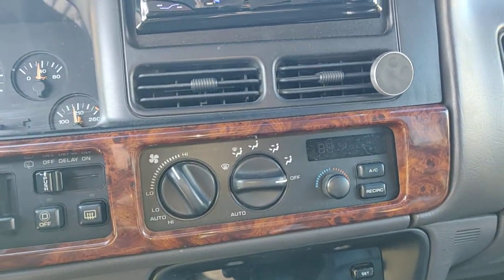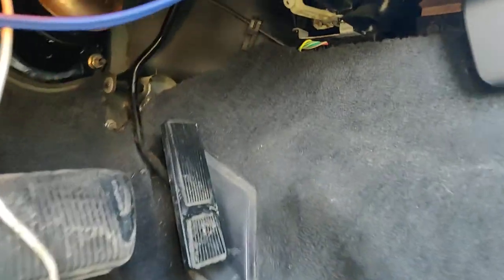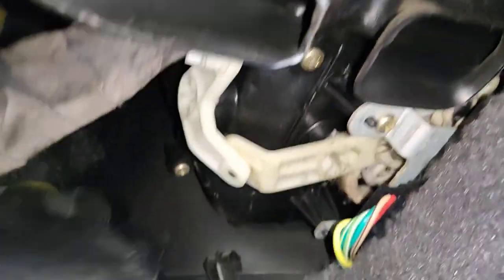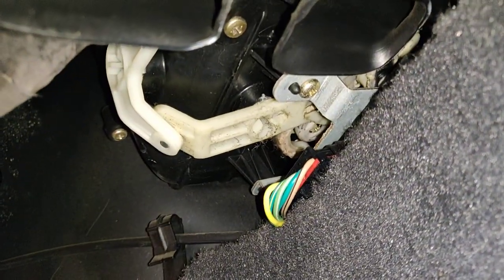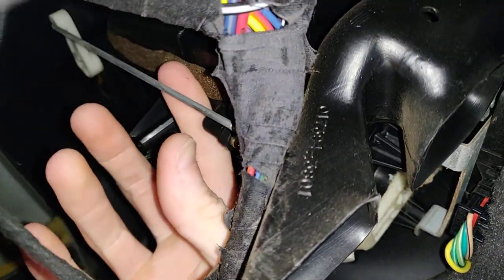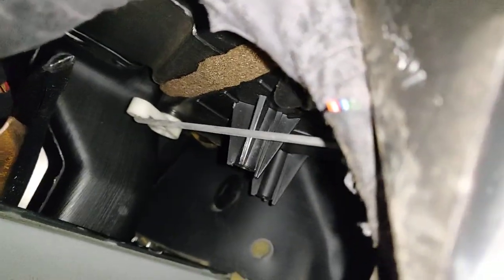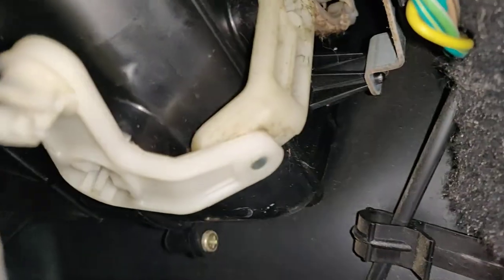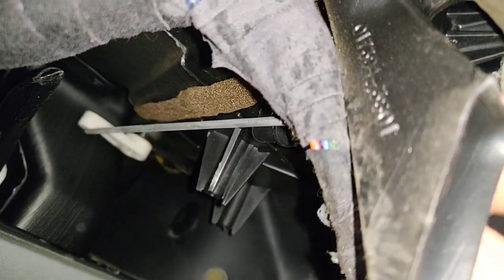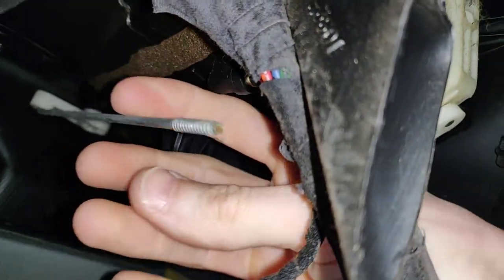Found a quick fix until I figure out the actual problem. If you look under here, there's this controller right here. I can't figure out why it's not moving, but there's this rod — this controls which direction the air blows. If you just undo it here, you can unclip it right here. I unclip the rod and it just automatically flies up.